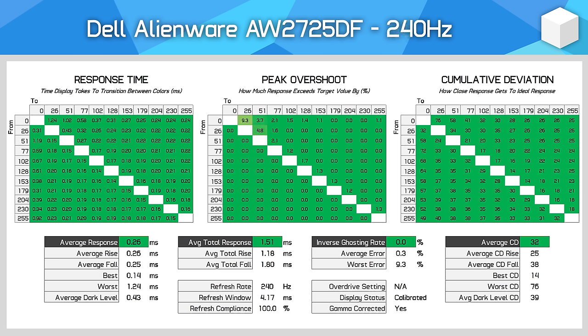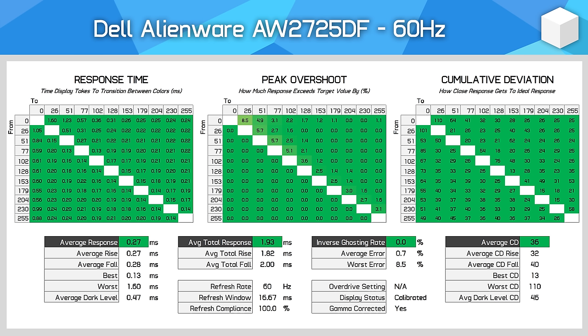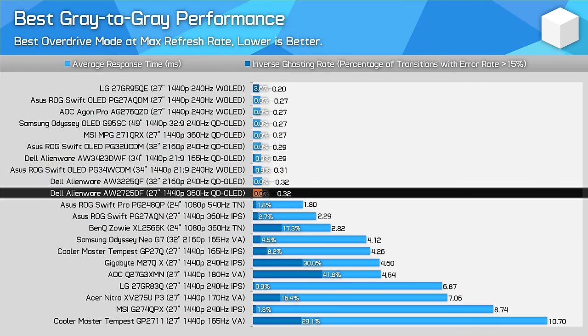The best part of how OLEDs function is that performance is basically identical at all refresh rates. Whether testing at 360Hz, 240Hz, 120Hz, or 60Hz, we're still seeing about a 0.3ms response time average. LCDs typically get slower as the refresh rate decreases, but this isn't the case here, so the AW2725DF offers a single overdrive mode experience without any overdrive settings, as they aren't required for an OLED. This is great news for competitive gamers that may not always be able to hit 360fps, as gaming at a lower fps brings about the same response times.